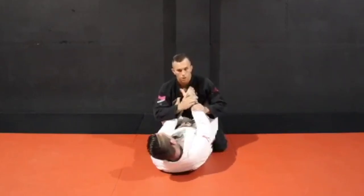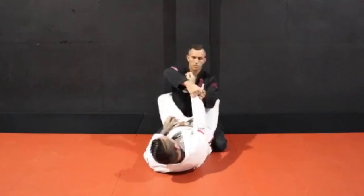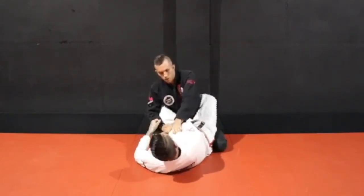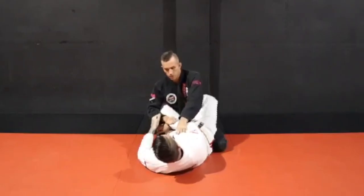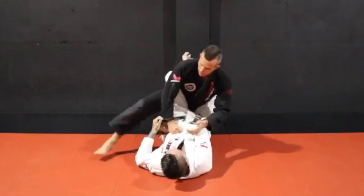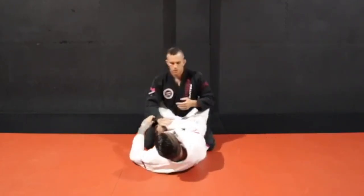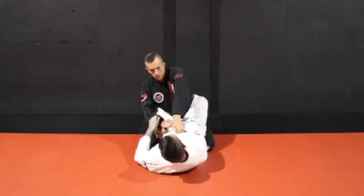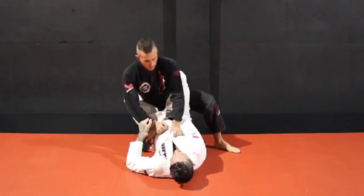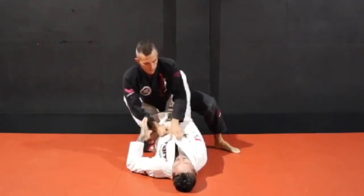More than likely they're going to be holding onto the lapel — cross grip, same side, doesn't matter. I'm going to break the grip with my posture, bring that one over. Now I'm going to grab onto both lapels and I've got the sleeve grip. I'm going to step up with this leg. More than likely if I step up with that leg his arm's free — he can work on displacing my balance and going for sweeps. So over the top, put a hell of a lot of weight on your partner's arm. I'm going to step up here, then lean forward to get the weight off this leg to make it a little bit easier for you to stand up.